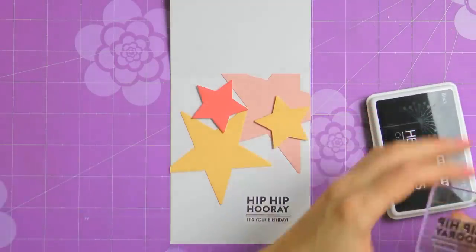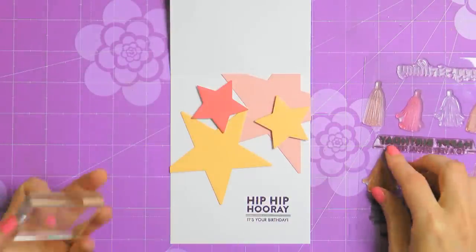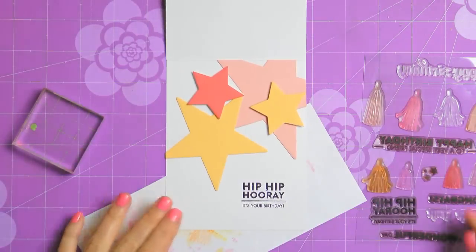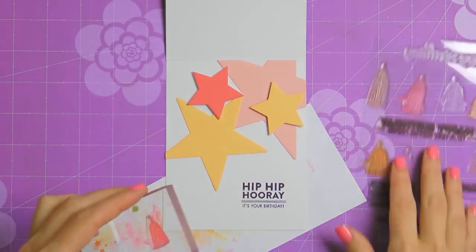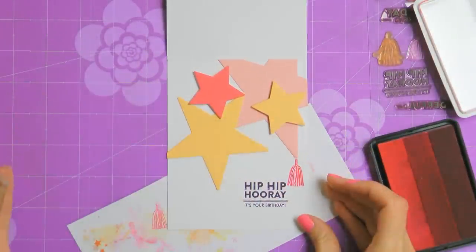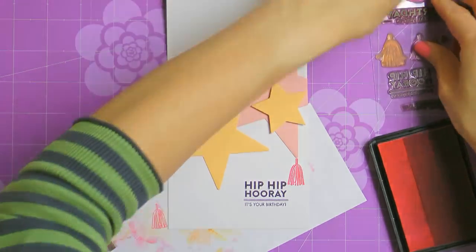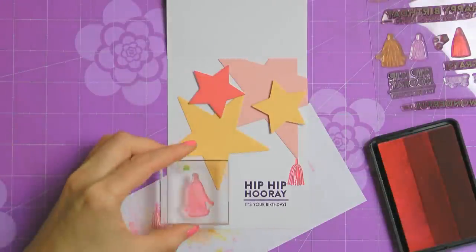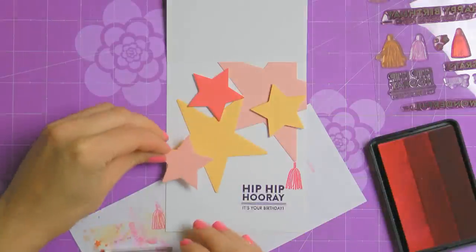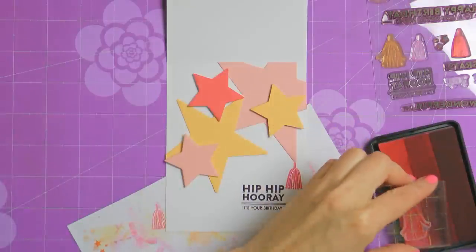Now you can go ahead and start stamping tassels. I said this was my third attempt to make this card. The first two times I didn't adhere the stars down — I only placed them onto my card base, outlined with a pencil, removed them, stamped the tassels, and then put the stars back on. Honestly it didn't work well. I didn't stamp the tassels in the exact spots I had planned, and because I had the stars cut in various colors and didn't pay attention to which color was going in which spot, I didn't pick the best ink colors. So I decided I would adhere the stars first and then carefully stamp the tassels — this way turned out to be much easier and the cards turned out much much better.